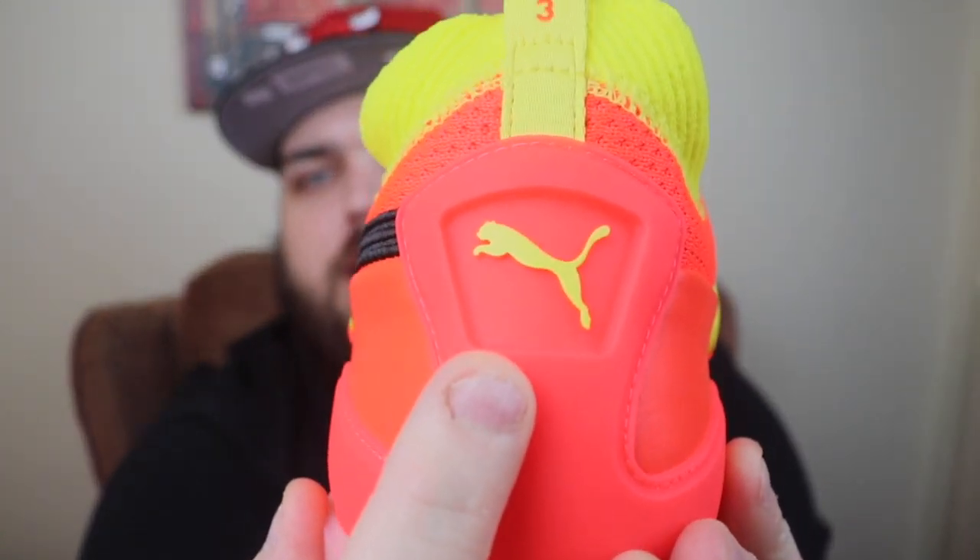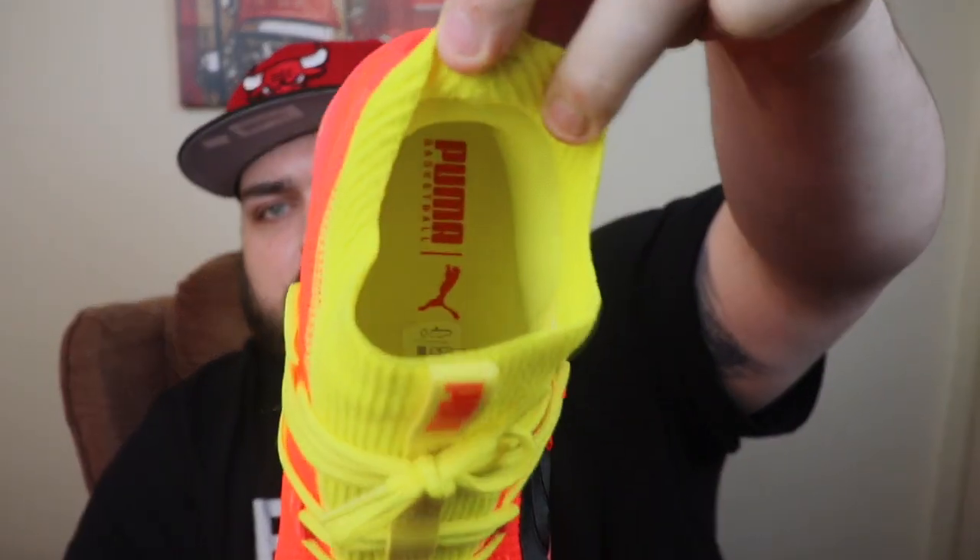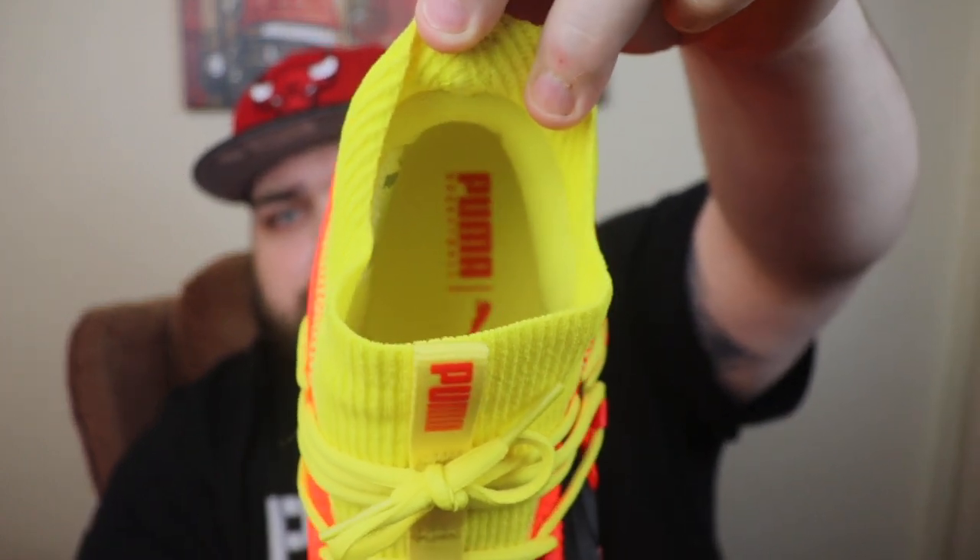That's pretty much it for the review. Sometimes simplicity is best — having a really fire, bright colorway for the first OG release is the way to go. The insoles are a regular yellow insole that says Puma. They are glued in, about a quarter inch thick — nothing crazy, just the typical insole. But hey, I'm glad to be able to bring these to you guys.